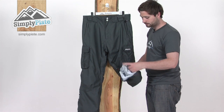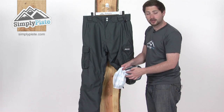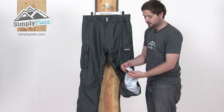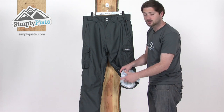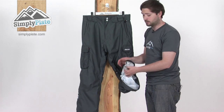We've also got an ankle gaiter in here as well — a separate section of material that's stitched right into the lining of the pant. This stretches over the top of your boot. The elasticated and rubberized section at the bottom hugs around your boot nice and tightly, preventing any snow from getting up inside. There's also a little lace clip on there as well, just to keep it all in place.